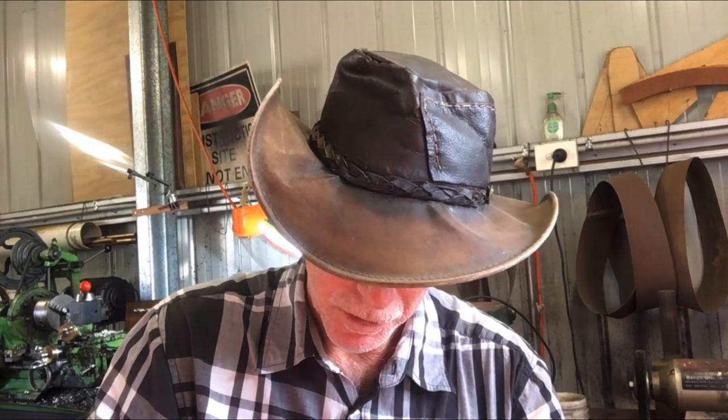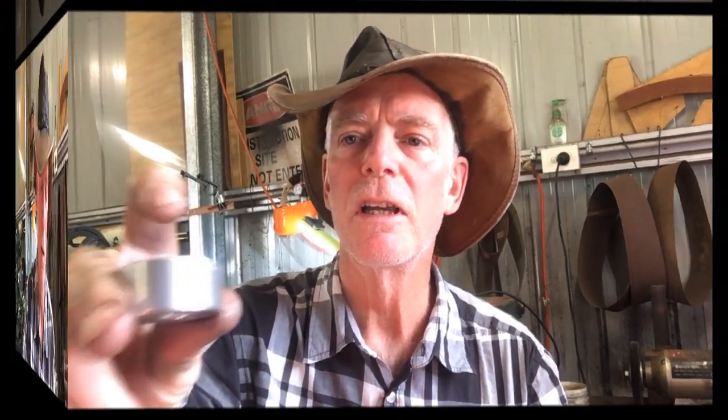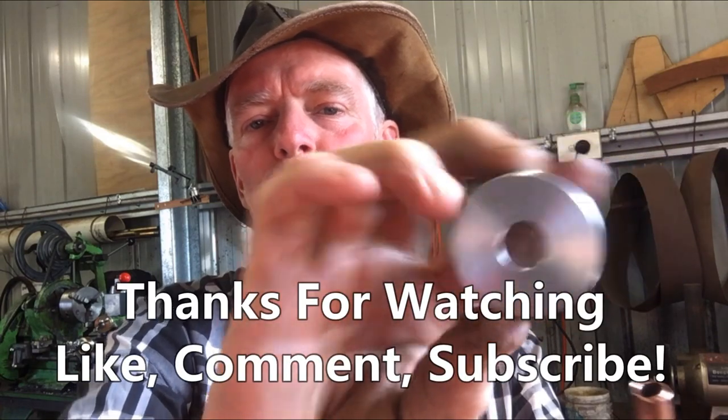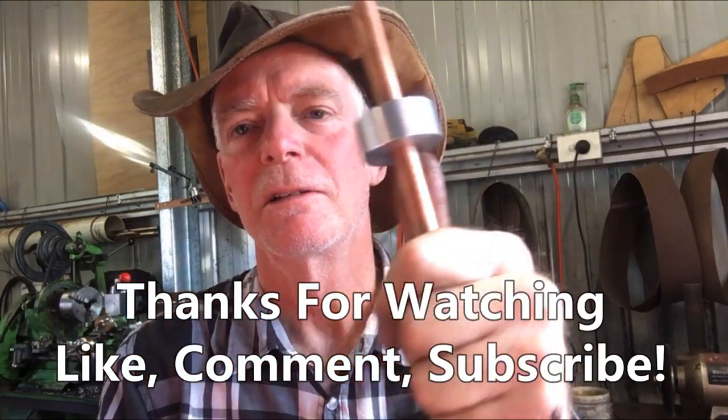We've got a chamfering tool so I chamfered it — goes on now. Almost. That's interesting, isn't it — I think I've got a little burr inside there. Could just call that a press fit. Maybe I'll need to get a half inch reamer onto that. The size is too good. Put a boring bar down there — there was just a little bit of a burr on one end — now it goes on. Thanks for watching.